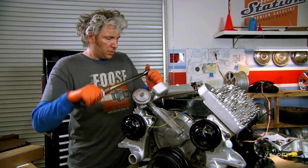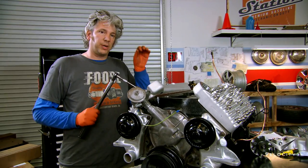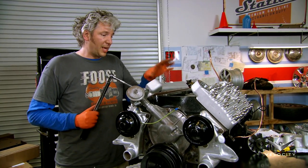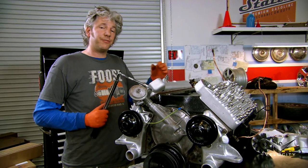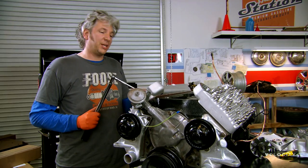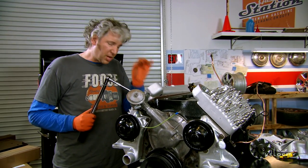A useful top tip with this engine: once we've got it in the car, run it up to temperature to get it nice and hot. Something to bear in mind is that the aluminium is going to expand and shrink at a different rate to the cast iron. Because of that, you want to re-torque the heads once it's cold again, just to be absolutely sure everything's perfectly tight.